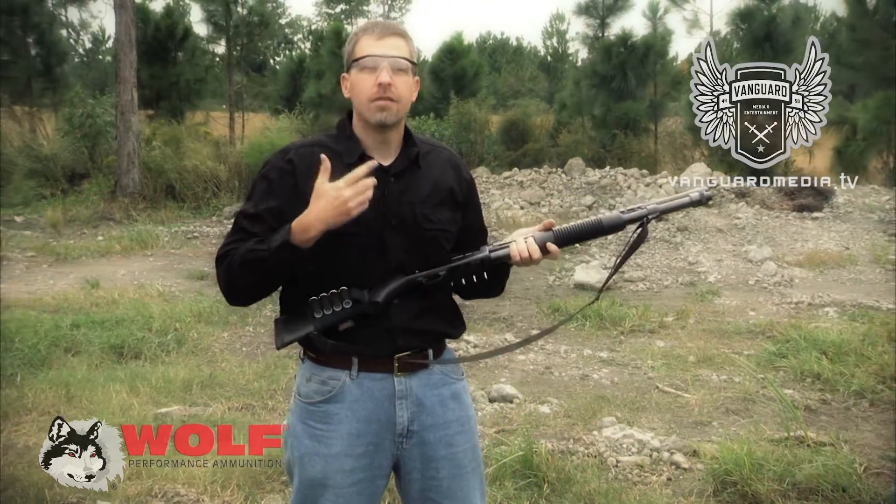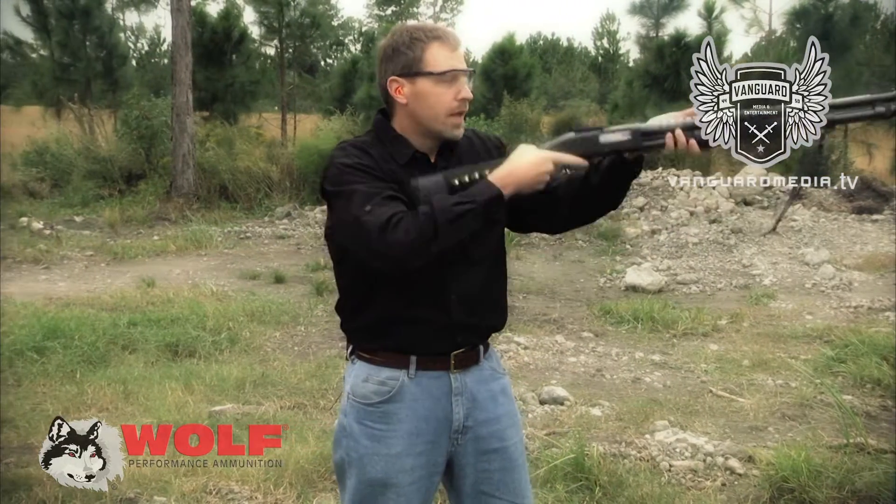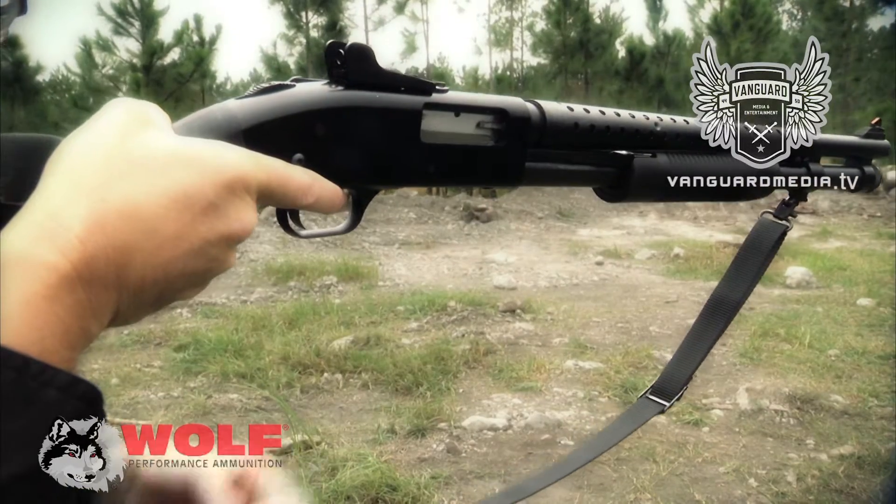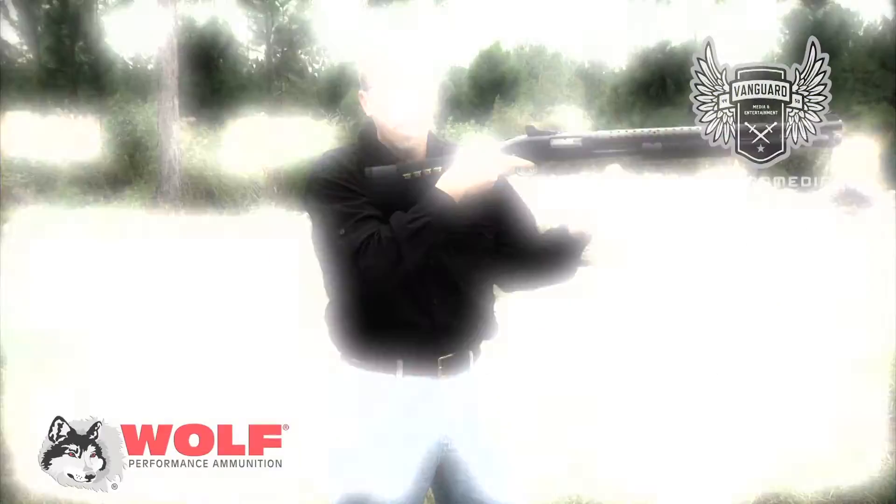Another way is a little bit more tactical. Keep the gun up, point it in the general direction of the target, and you load it from underneath. This requires a little bit more upper body strength.